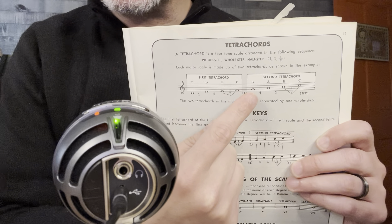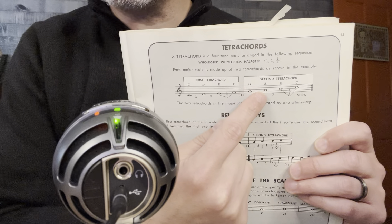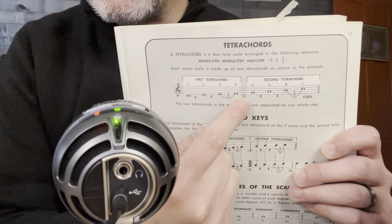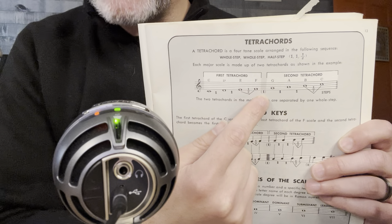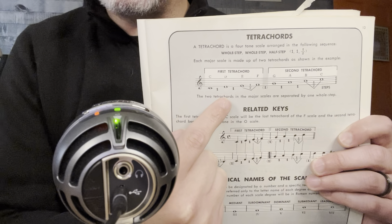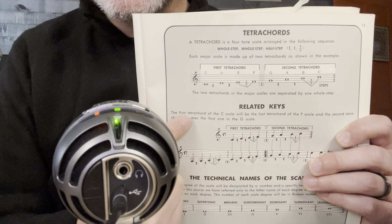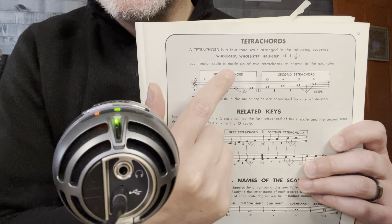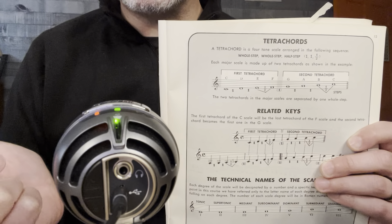Let's look at the second half of that C scale, starting on G. It is a whole step from G to A, a whole step from A to B, and a half step from B to C. See the parentheses 1 here? That's just meaning that two tetrachords are a whole step apart. So the tetrachord is a four-note scale arranged in this sequence: whole step, whole step, half step. And just remember, the two chunks are a whole step apart.